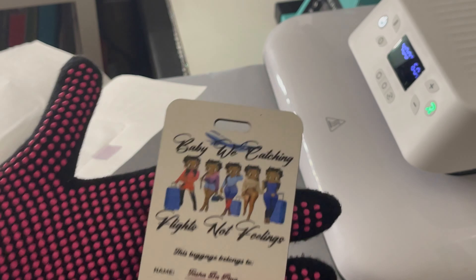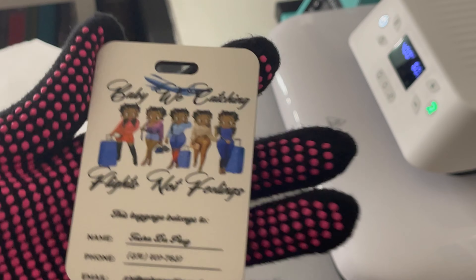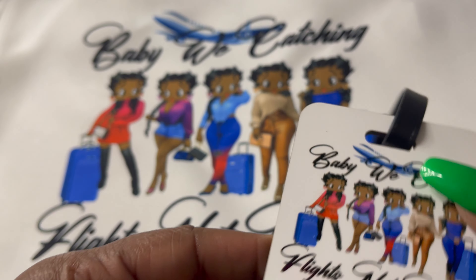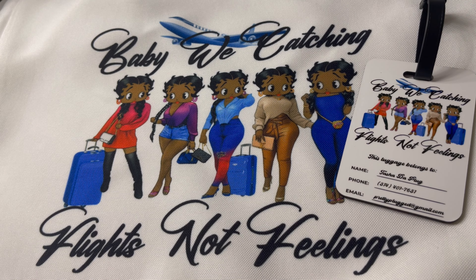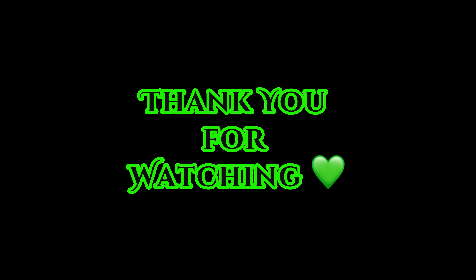If you know me, you know I'm a big fan of Betty Boop — especially the Black Girl Betty Boop. Okay, so now we're moving on to the luggage tag. I used the butcher paper and the Teflon sheet. Now it's done, and as you can see the Teflon sheet got stuck again. Moving on — I'm cutting the heat resistant tape off, and would you look at that! That looks official, that looks really nice up close. The camera does it no justice — those colors are popping. I cannot wait to put this luggage tag on my luggage.